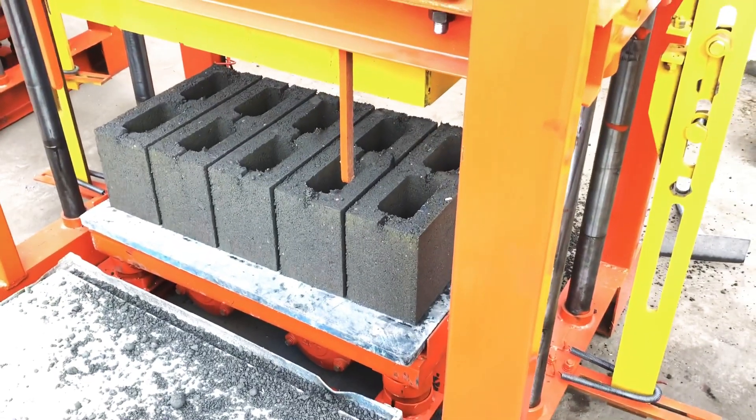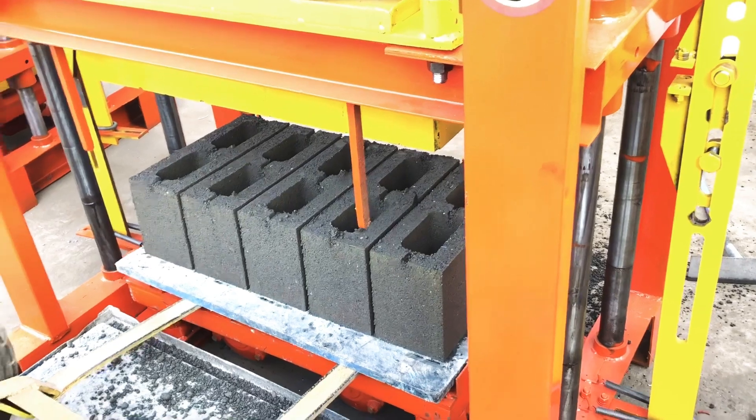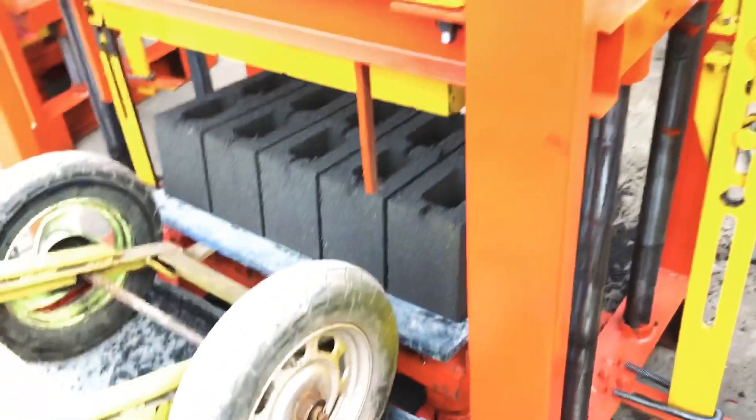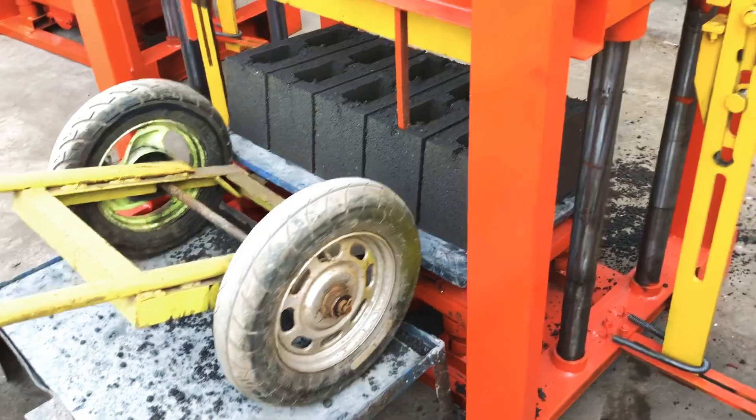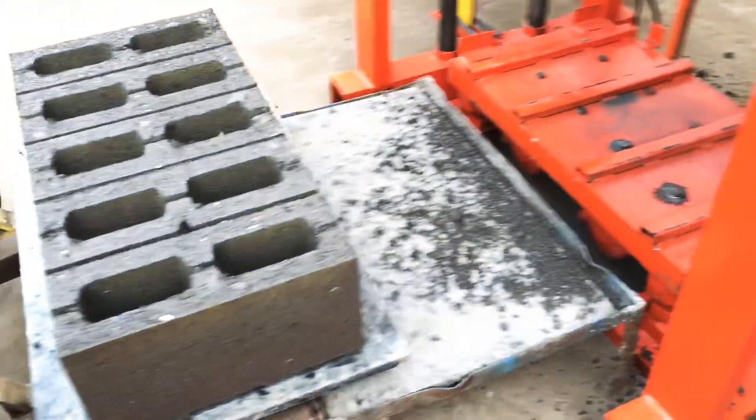You can see now the blocks are formed strongly, completely strong. We will provide you a trolley to carry the blocks from the machine.